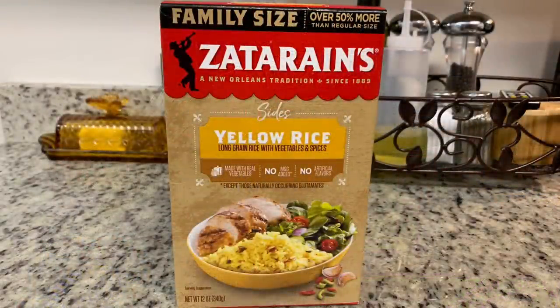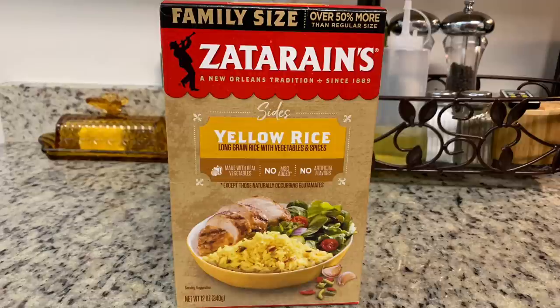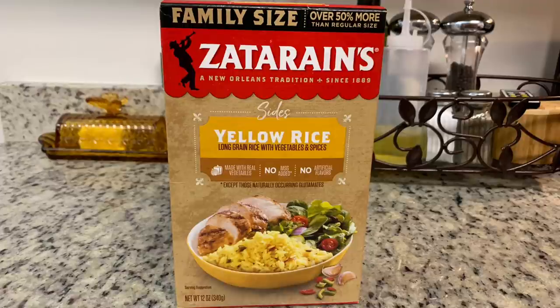Once the chicken has cooked completely, you're going to make your rice. My friend said she uses the Vigo yellow rice, but the recipe suggested Zatarain's yellow rice, so that's what I used. Just cook your rice according to the package instructions.